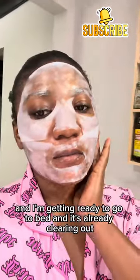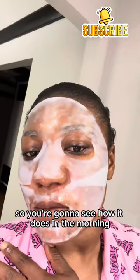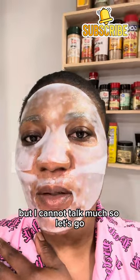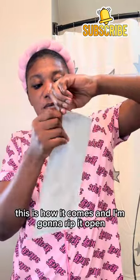An hour later and I'm getting ready to go to bed, and it's already clearing out. You're gonna see how it does in the morning and what kind of hydration it is, but I cannot talk much, so let's go. Good night, see you in the morning. This is how it comes and I'm gonna rip it open.